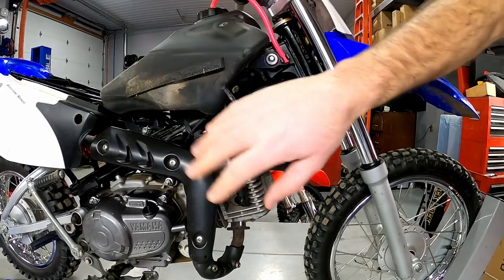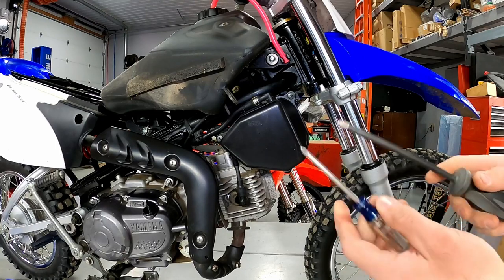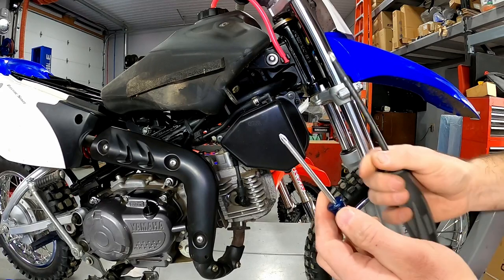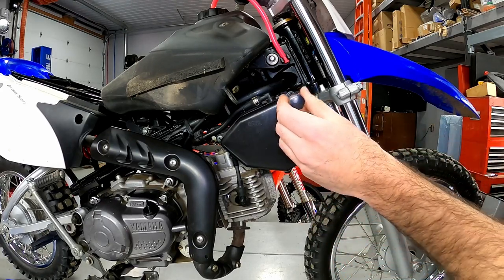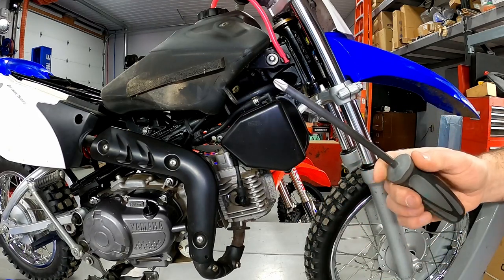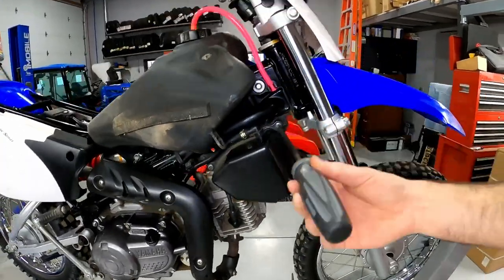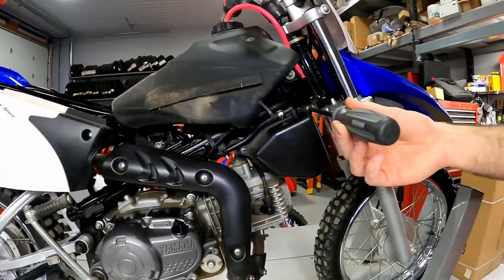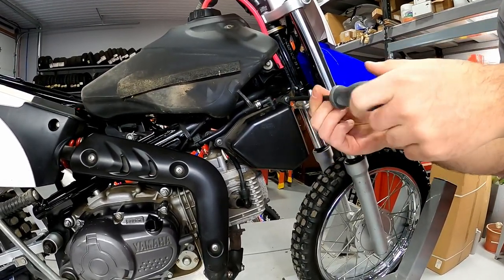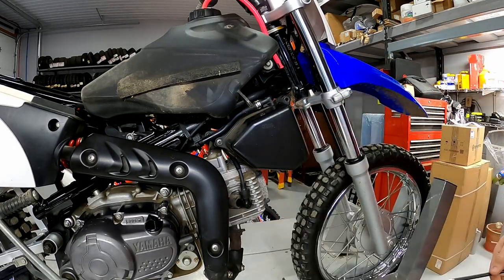Now that we've got the side panels off, we can easily see the air box and the three Phillips head screws holding it on. My recommendation is to use a really good-sized Phillips screwdriver — the bigger size. If you use a smaller one, you'll strip these out and round the bolts off. If you don't have a bigger Phillips head screwdriver at home, it's worth going to get one because it fits really nicely and creates a tight feel so we're not stripping these out. You can also pick up replacement bolts at the hardware store if needed.